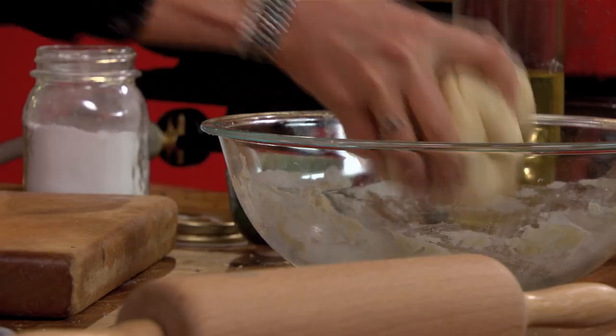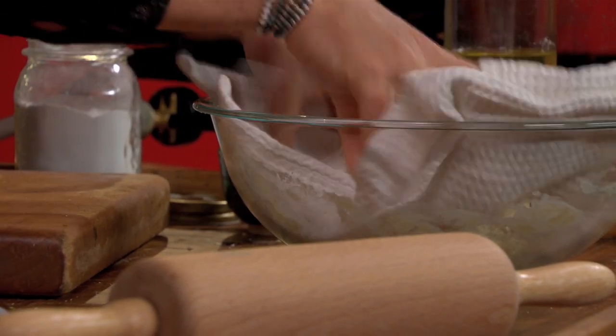So I'm just going to put it back in the mixing bowl and cover it with a towel and leave it for about 15 minutes.